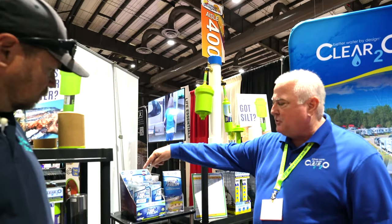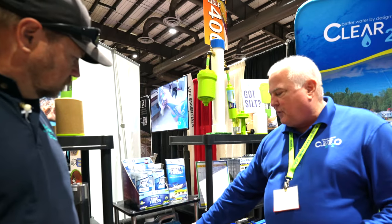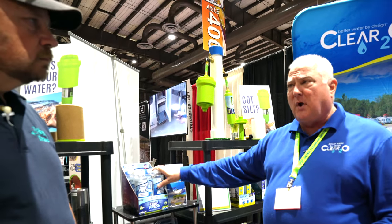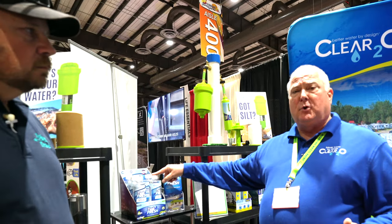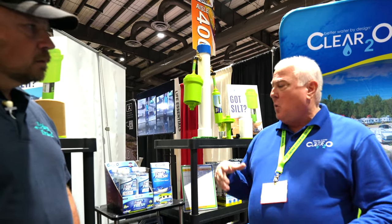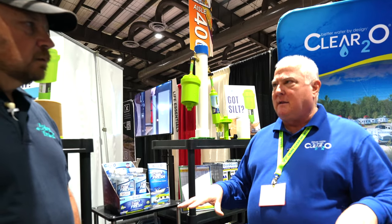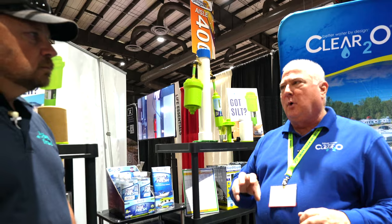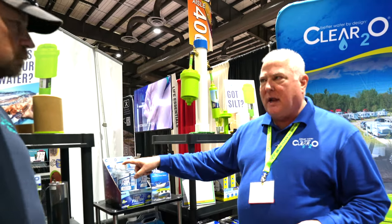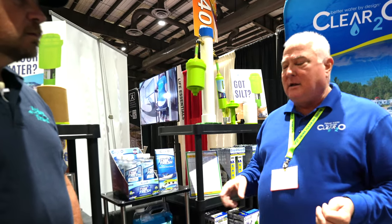Once your system is clean, you can move into maintenance mode. We offer both a tank shock and a tank freshener. If you've cleaned your system and want to maintain it, you pour the tank freshener in every time you fill up — one ounce per 20 gallons. It stays in your tank, it's odorless and tasteless, so you can drink the water normally. It's going to protect your tank and keep any microbial growth from happening. If you've stored the RV for a period of time, use the tank shock first — it's just a higher concentration — and then go back into maintenance with the freshener.